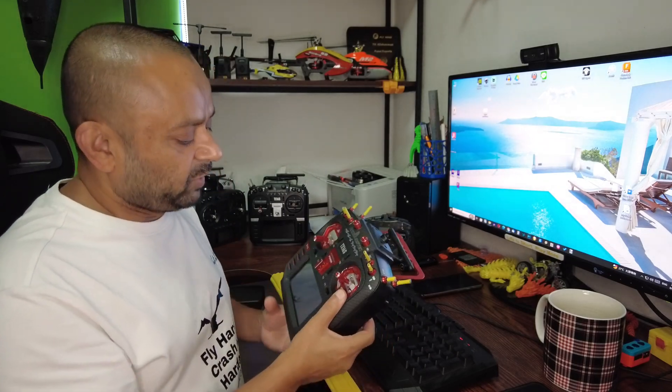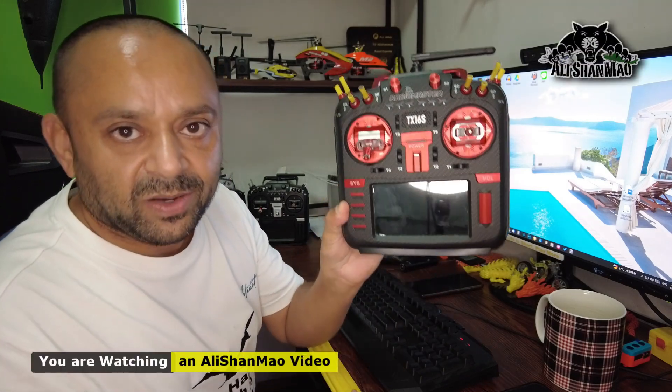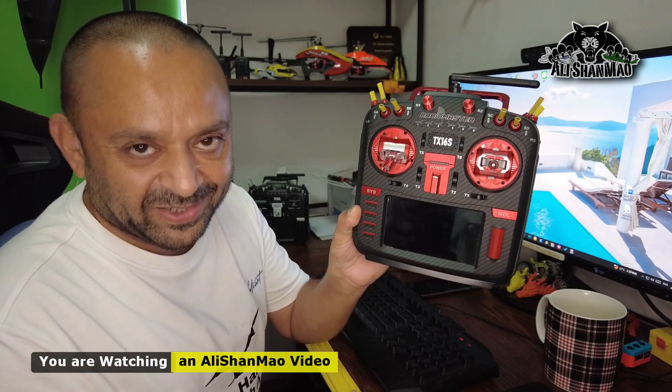Bismillahirrahmanirrahim. As-salamu alaykum. Greetings, Ali Shalmah here. Welcome to my table, people, and welcome to this video where I'm going to introduce you to my all-new RadioMaster TX-16S Mark II Max Edition.